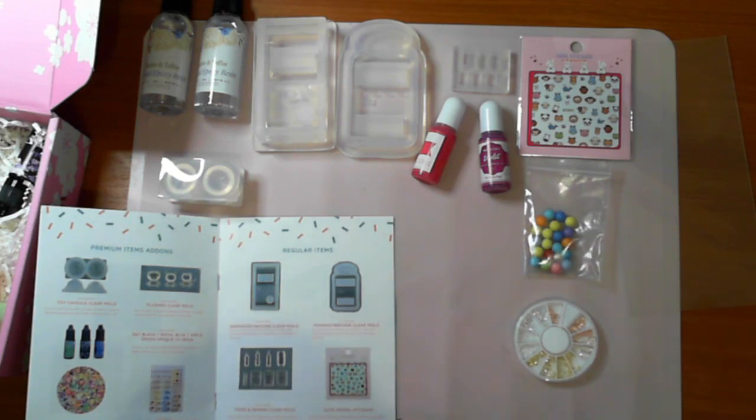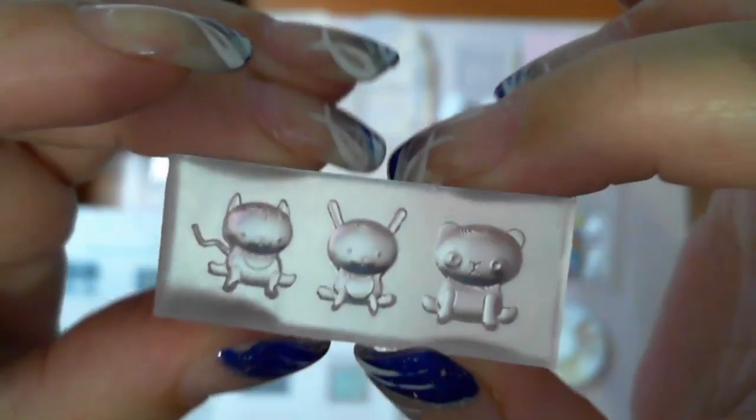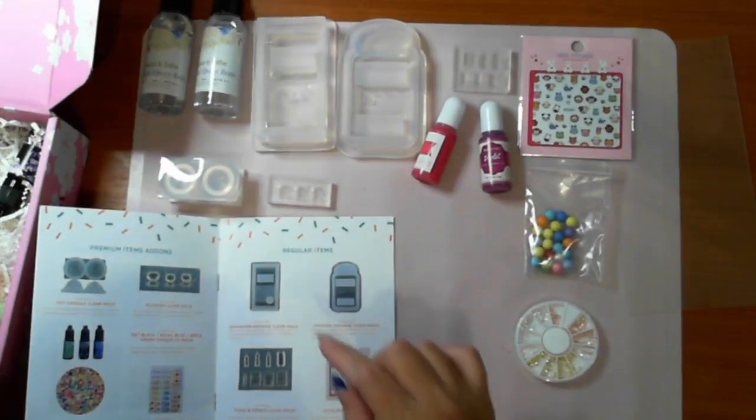Then there's a plushies clear mould. These are going to be UV resin ones - how cute are they! They're UV resin, definitely sweet.